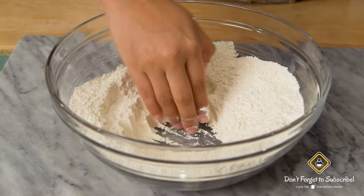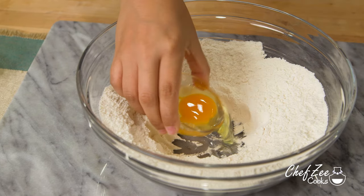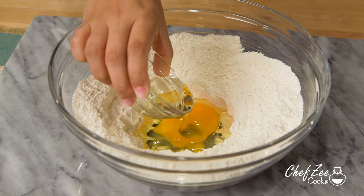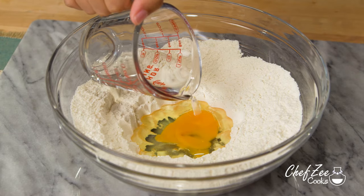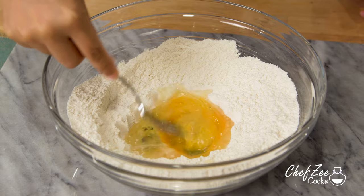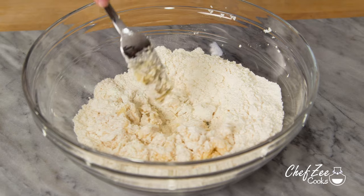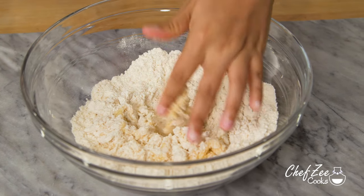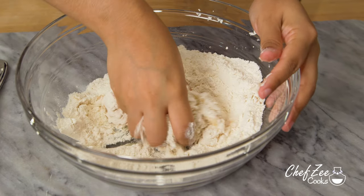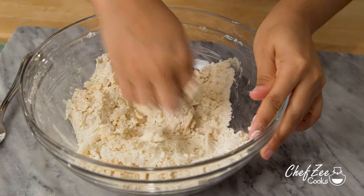We're then going to create a well where we'll add our wet ingredients — I create a well honestly just because I don't want to dirty too many dishes. However, if you want to combine the egg, oil, and water in a separate dish, go ahead, whisk that together, and then add it to the flour. Just like before, we're going to gently mix in the flour, then set the fork aside and finish mixing the dough by hand, since mixing by hand lets you feel for texture.